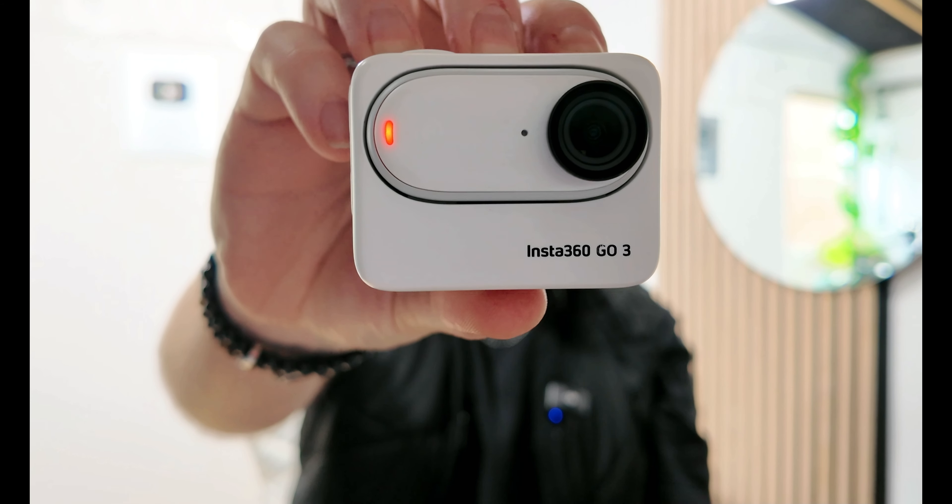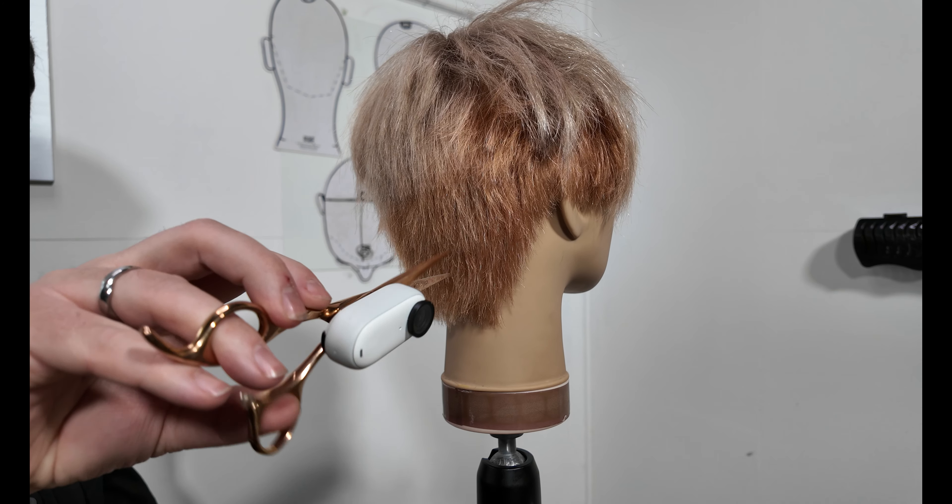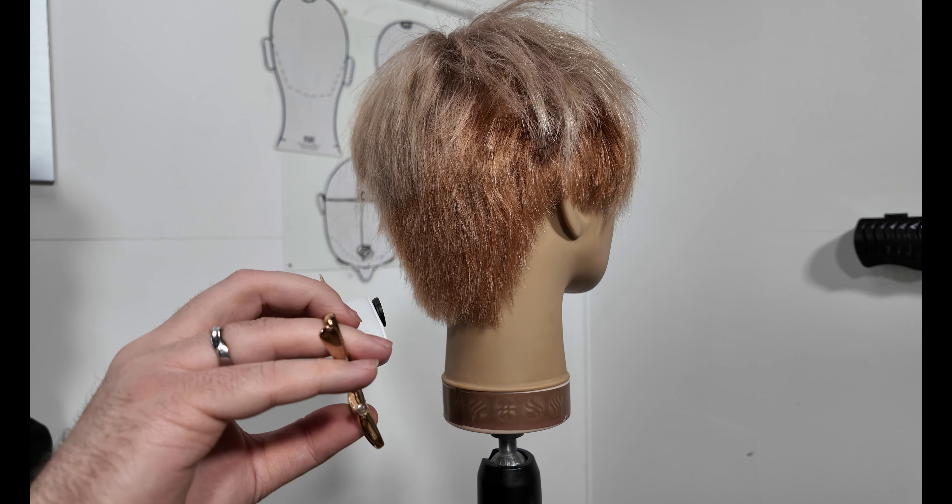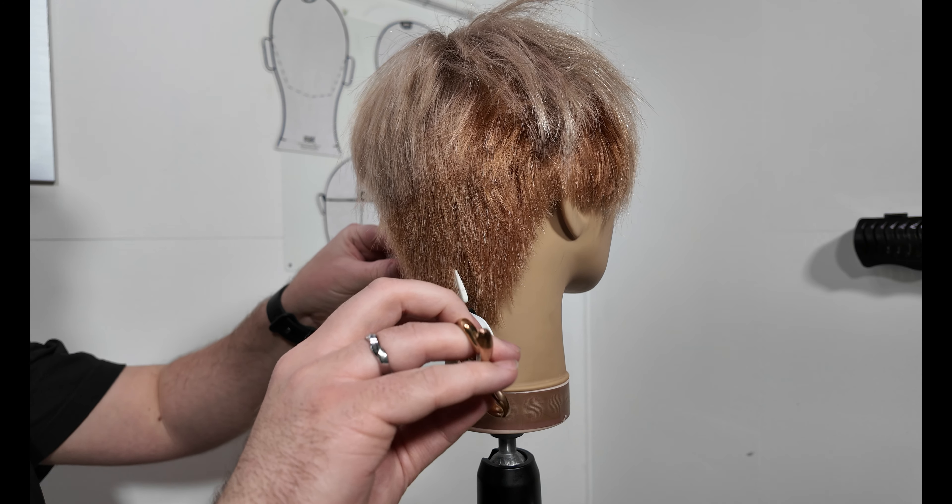We can download it through the Insta360 app and I can be creating long form videos, shorts, reels, TikToks - all with this camera. Once I've finished filming and this is out of juice, pop it back in the action pod and you can see there that it's charging. You get 170 minutes out of this little beauty, more than enough time to capture all the content that you want.